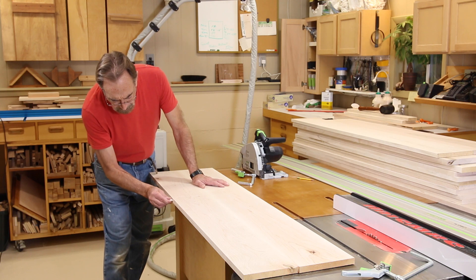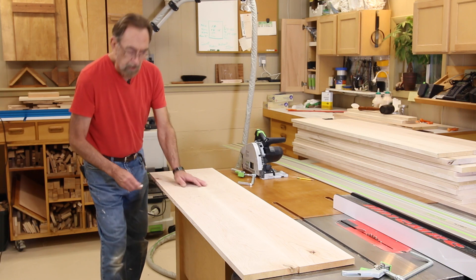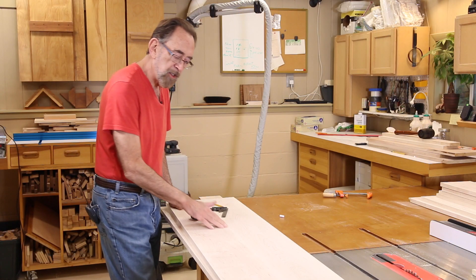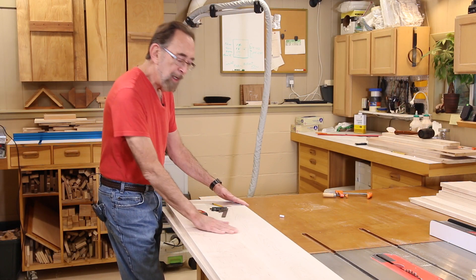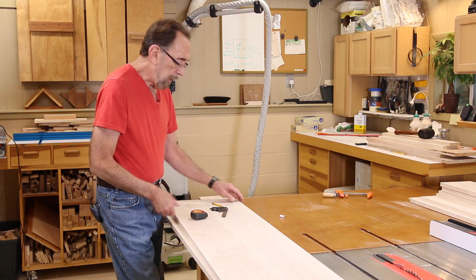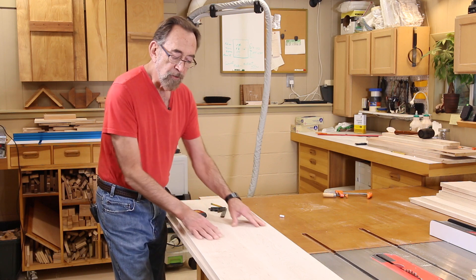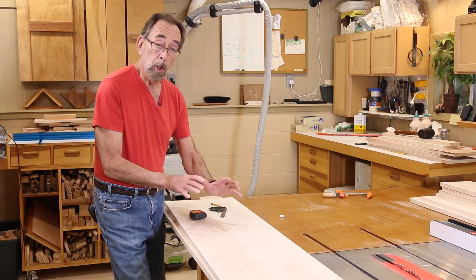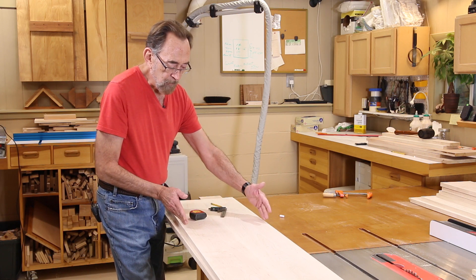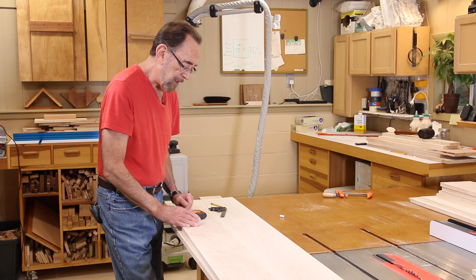I'm using a piece of chalk just to mark the edge that I just cut, so I'll know what edge goes to the table saw fence. I spent a considerable amount of time getting the boards arranged to get the very best look that I could. On this board, this is actually two pieces joined in the middle, and they have a very similar grain pattern, but it's going to look a lot better if the middle stays in the middle. So what we want to do is cut the correct amount from both sides so that this line in the middle stays dead center.